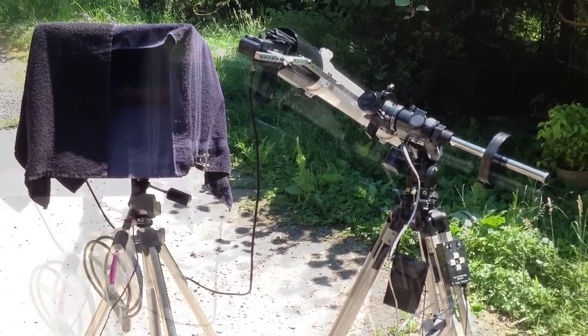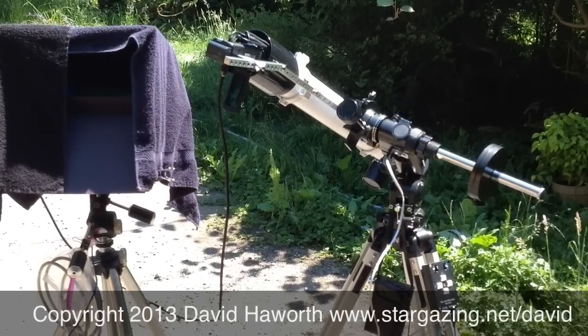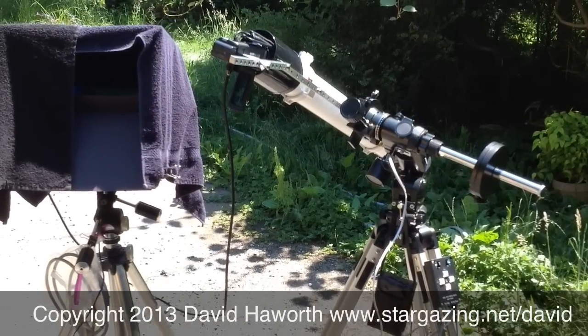This video was taken with an iPad 3 and was created with the iMovie application.